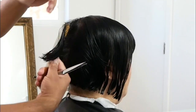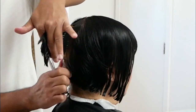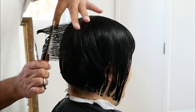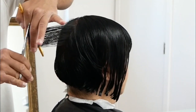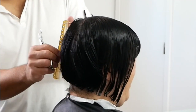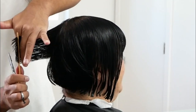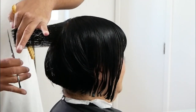Now it is time to dive into the layering. You can see I've got a center section in the center of the back, and I'm combing that section straight back. Right there, I'm cutting the very first section, which is going to be the guide for the rest of the layering, for the rest of the haircut. What I'm going to do is simply over-direct each section to that previous section and use the previous section as the guide. In this particular case, I'm over-directing the current section to that first section because that's the previous section.